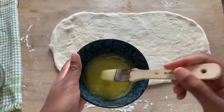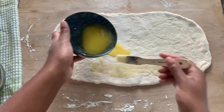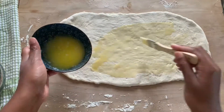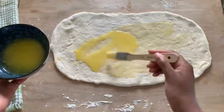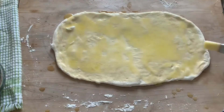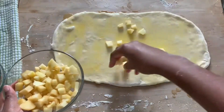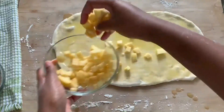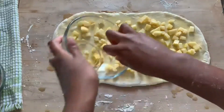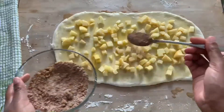This is the most tedious part of the whole process — just rolling it out to approximately 15 inches by 9 inches in size. Once you achieve that, go ahead and spread all of that butter that we had melted earlier, then go in with your one apple that's been diced, followed by the brown sugar cinnamon mixture. Just evenly sprinkle that over.